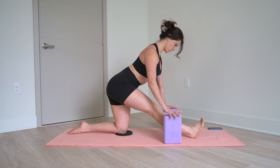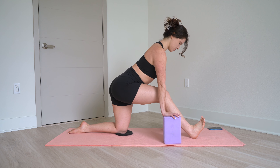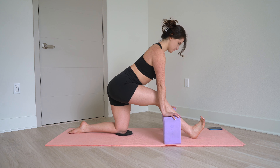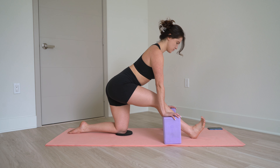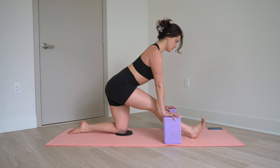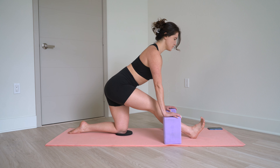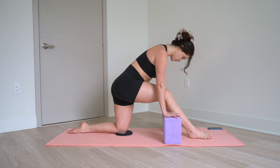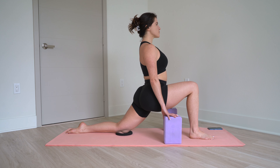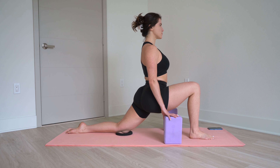From here, keeping your hands on the blocks, straighten your front leg. If it doesn't come completely straight, that's totally cool. We're getting a little extra work in our hamstrings in this video as well. Deep breath in and out. Deep breath in and out. Lunge forward again. Deep breath in and out — continue to hold and breathe.